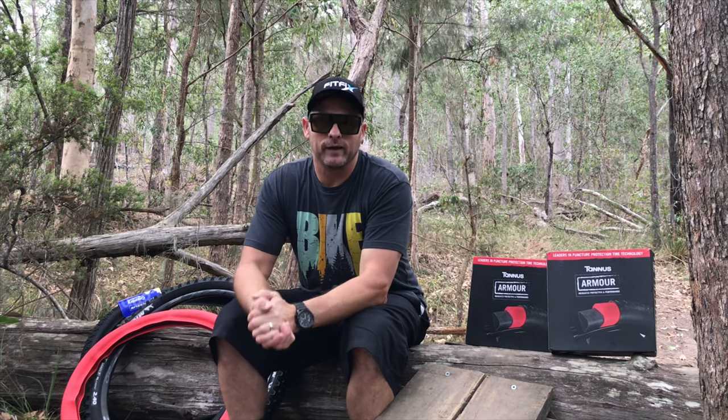Today we are going to talk punctures. It's been an industry issue for decades. We've all had them, we all get them, and it always seems to happen at the worst possible time.